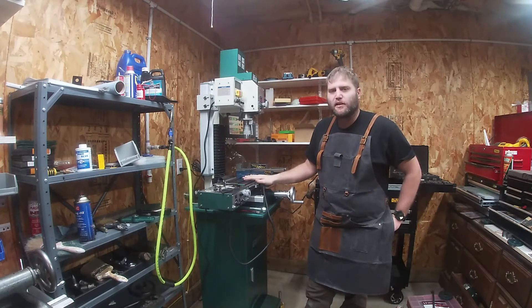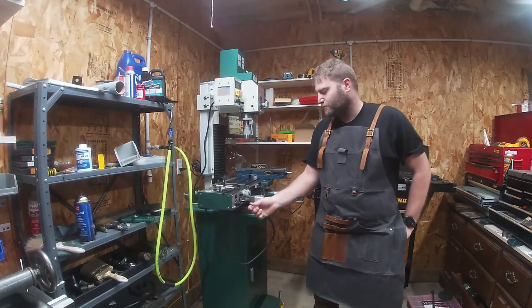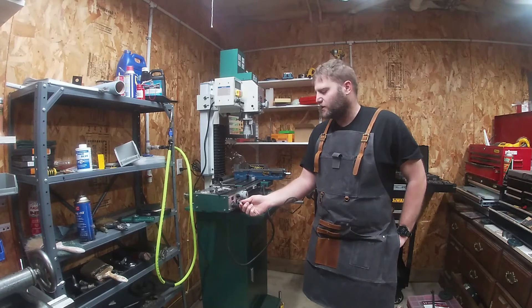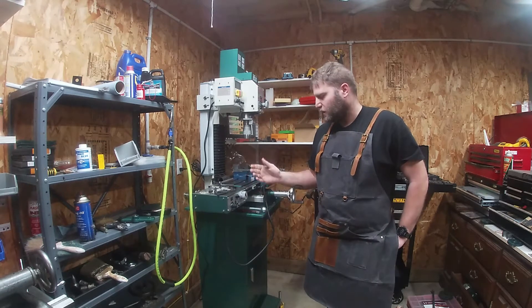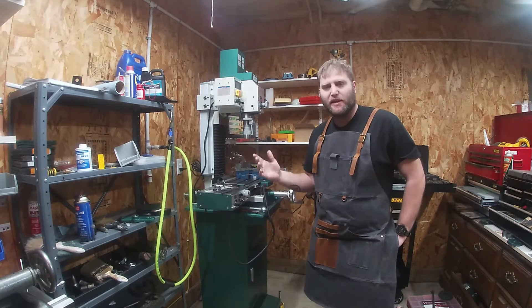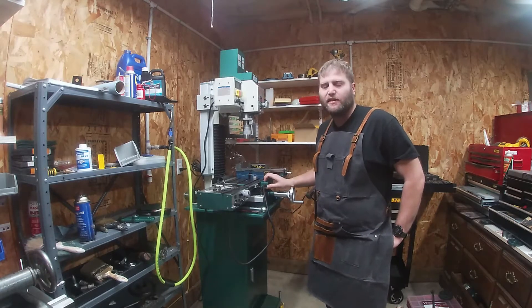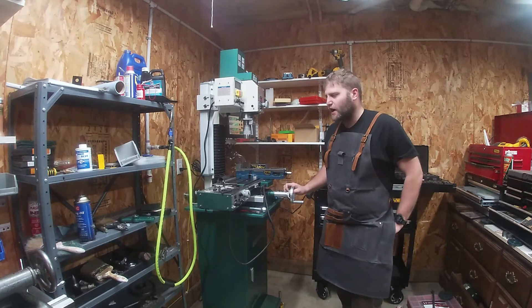One of the first upgrades a lot of folks make is to buy the power feed. The power feed is awesome along the x-axis. Mine's being a little noisy today, just warming up. We get this power feed, it's great, we bolt it on there — that takes half an hour, 45 minutes, an hour, depending on how mechanically adept you are. One of the first things you're going to notice is that the limit switch cover interferes with the y-axis travel.